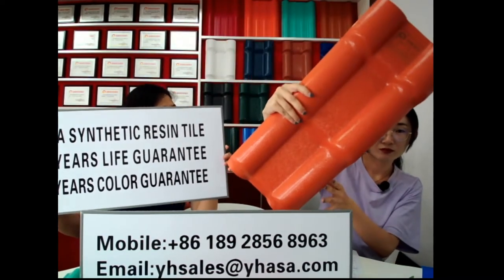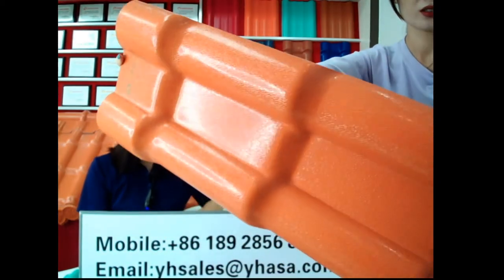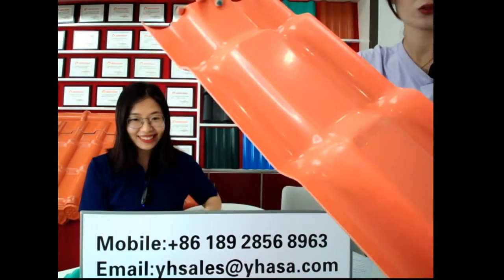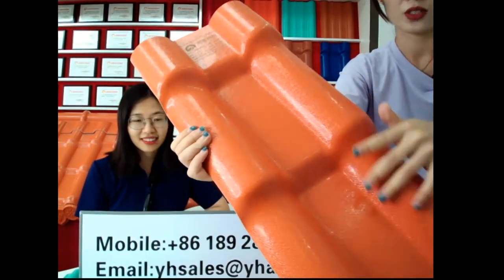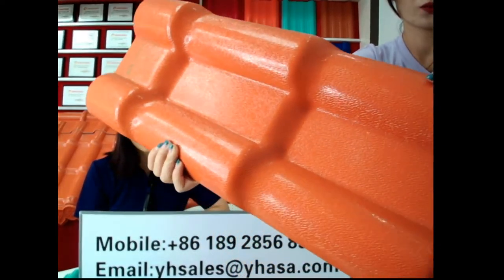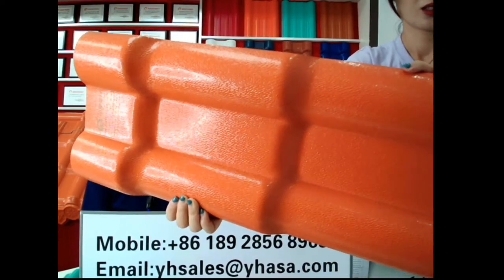Can you tell me the material and structure? Sure, I'm happy to do that. Let me show you more closely. Can you see the samples? Let's have an outlook first. I want to introduce you the surface layer first — this is the surface layer. This is ASA material. ASA material has many, many good colors, so you can see the color.